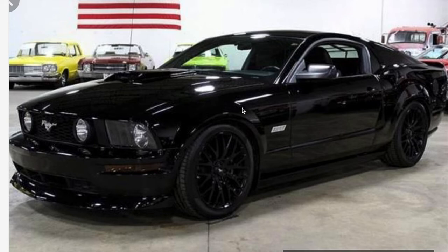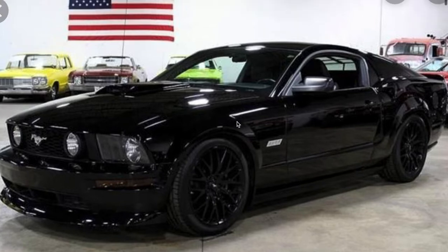Hey everybody, welcome to the channel. Today we are making a 2005 Mustang into something that looks most preferable to me. We have a thousand dollar budget and we're gonna do it entirely on Amazon — that's the challenge. There are so many different things we can do to these Mustangs to make them look absolutely amazing. I will put the link to every part in the description below, so let's get started.